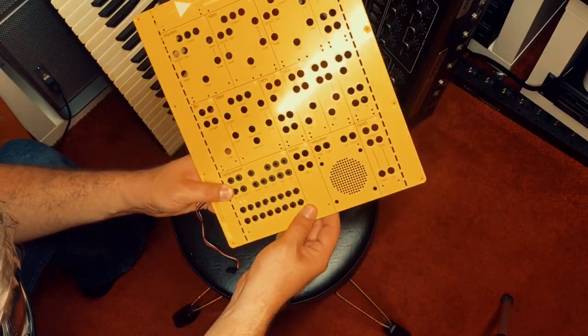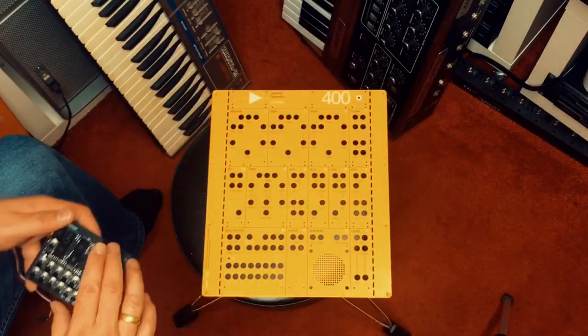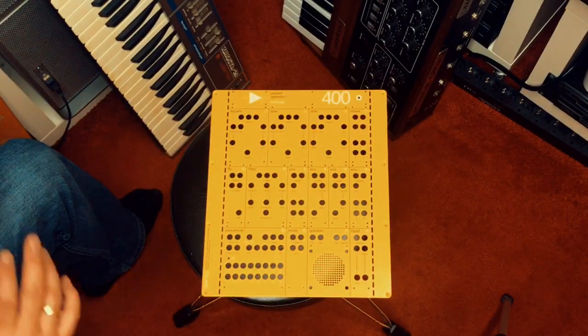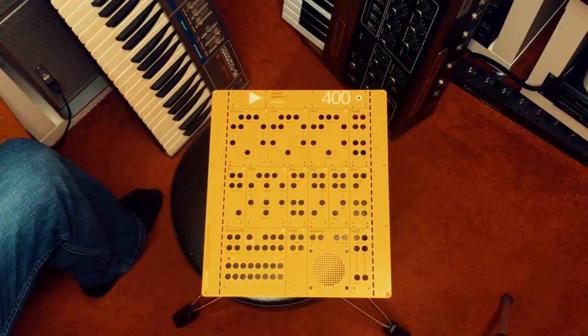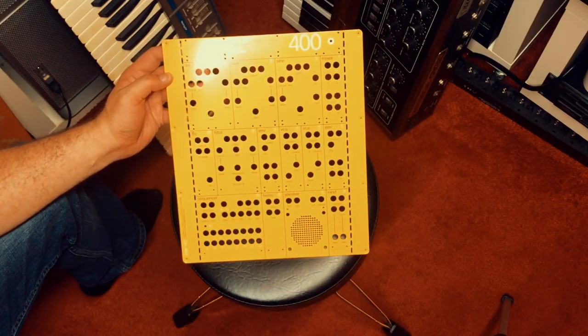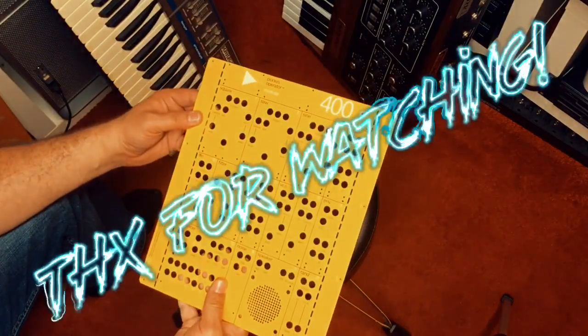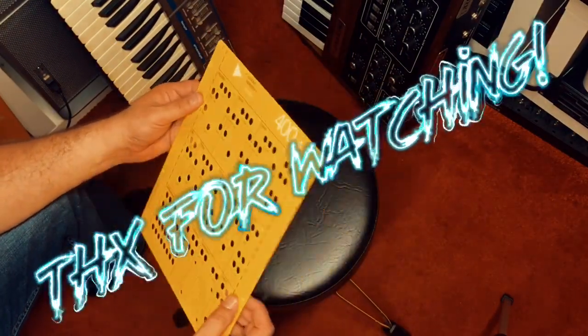Alright, that's part one of my Pocket Operator Modular adventure — this was the unboxing. Stay tuned: next up will be the actual build, and I'm very excited. Check it out!